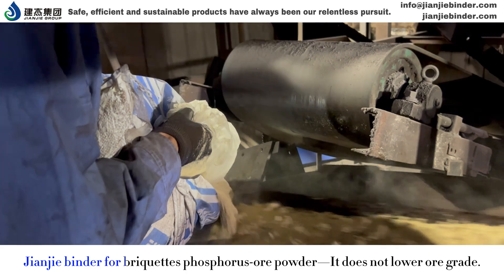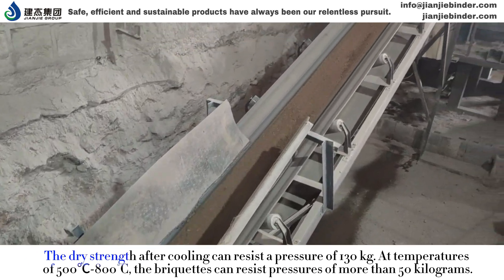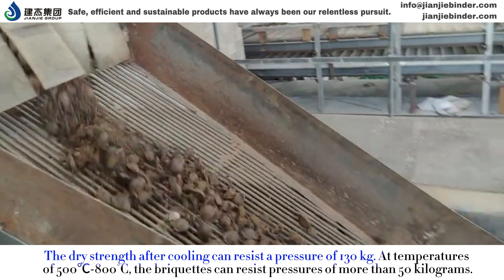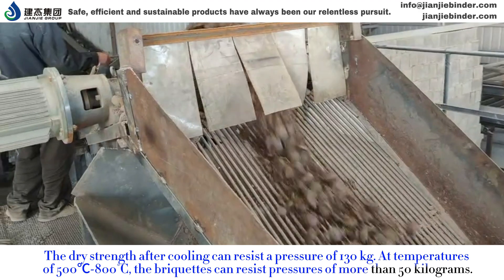GNJ binder for briquettes and phosphorous ore powder does not lower ore grade. The dry strength after cooling can resist a pressure of 130 kg. At temperatures of 500 to 800 degrees Celsius, the briquettes can resist pressures of more than 50 kg.